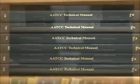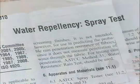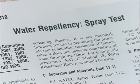The principle of the AATCC-22 Water Repellency Spray Test is to judge the pattern of water spray on the surface of a fabric specimen under controlled conditions using a visual rating scale.